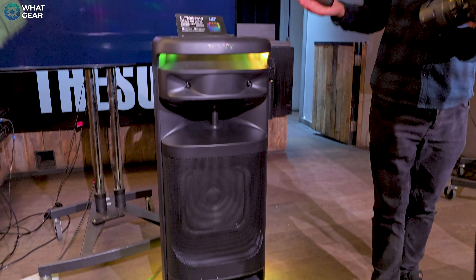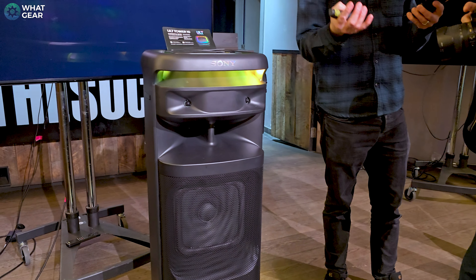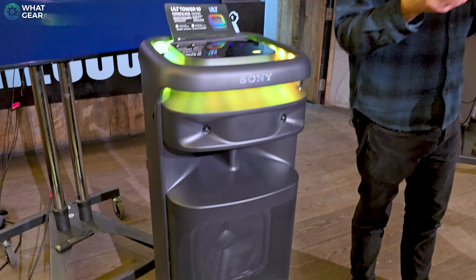There's even a nice little mic holder on the side. There's also some nice 360 LED lights around the top and the bottom of the speaker. In regards to sound, I did get to hear this in action, and it really does focus on the deep bass, but you do get really good clarity from this speaker as well.